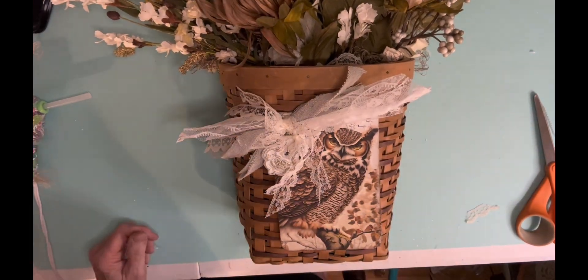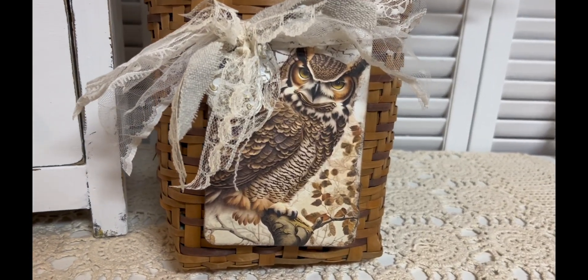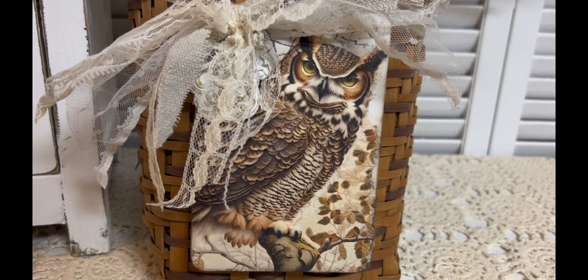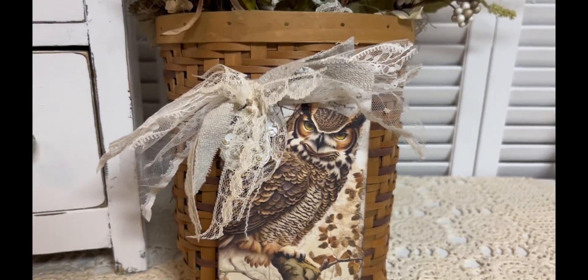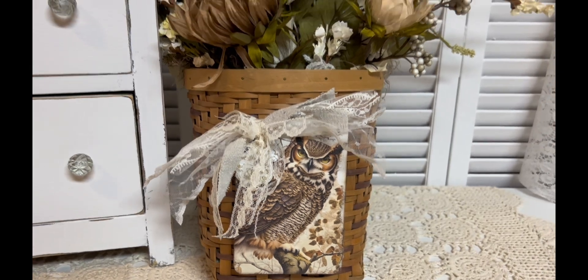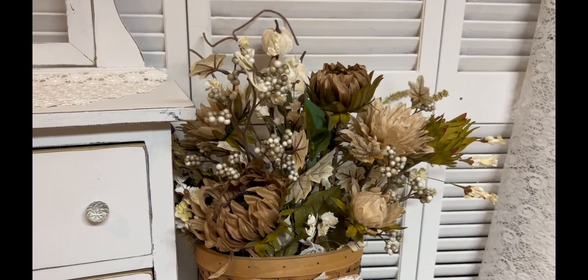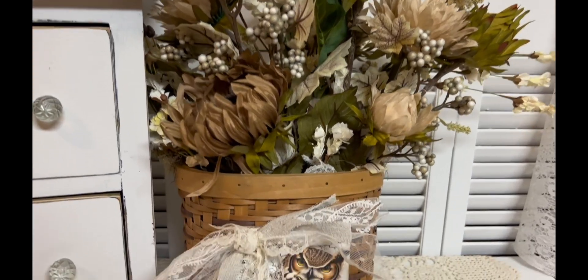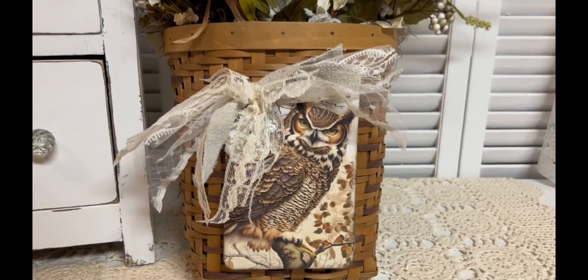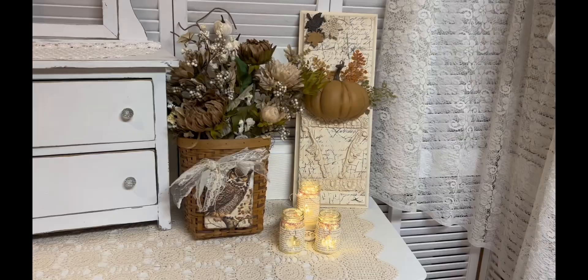Here's the final piece and I just think it's so sweet. This is actually a basket with some flowers I've had for a couple of years — I can't tell you exactly where I got them. I just think they're so pretty and I love browns, greens, and neutrals in the fall. I like a lot of different colors but I'm just not a fan of that really bright orange.